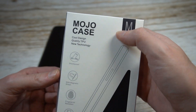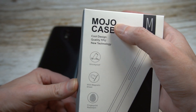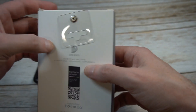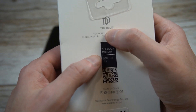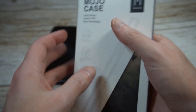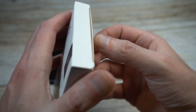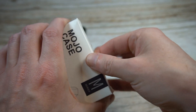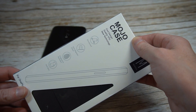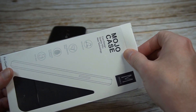Presentation-wise it looks decent enough for that price point. Got the M Series Mojo, cool design, quality CPU, new technology — blah blah on the back. This is actually from a company called Dux Ducis — I'm not sure how to say that. I did do a couple reviews for their cases for the OnePlus 5 and OnePlus 5T, so we'll check this one out to see if it's a hit or miss.